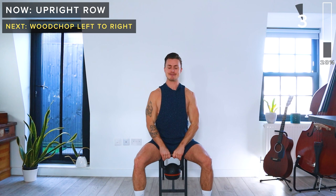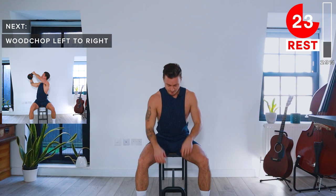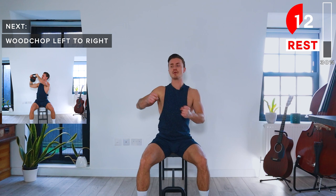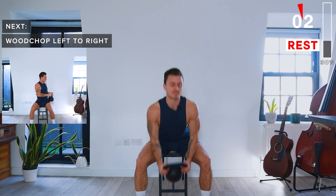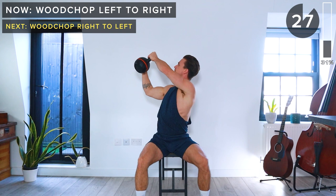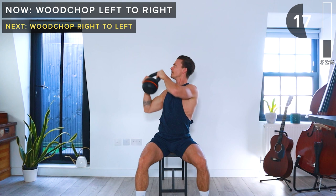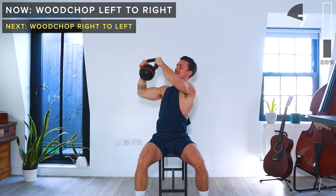Next up, we're doing some wood chops — we'll start by going left to right. We're going to be holding the kettlebell by its horns, starting on the left. We want to twist in the spine here. Engage the core and bring it up and above the right shoulder, twisting the spine to the right. It's about twisting your spine while keeping your core engaged — just like we would be chopping wood. It's a great core exercise, and it is challenging. Make sure you keep your core engaged. 30-second rest.